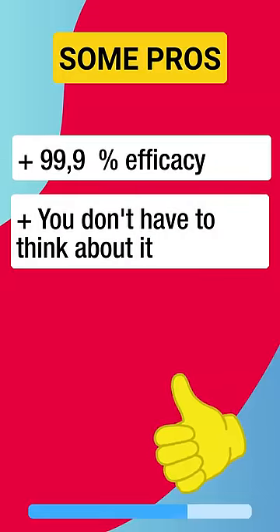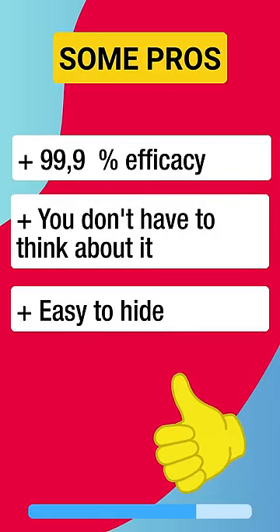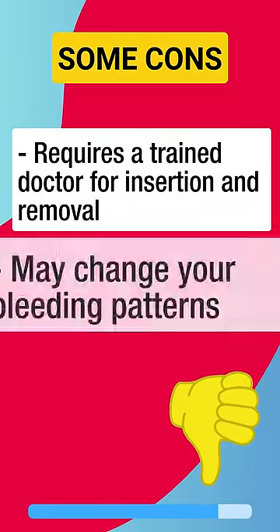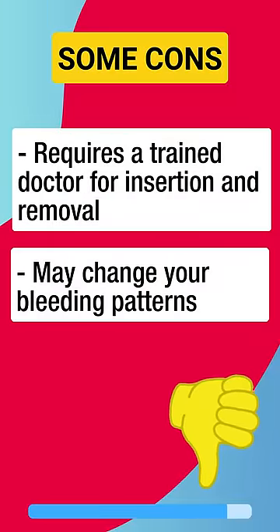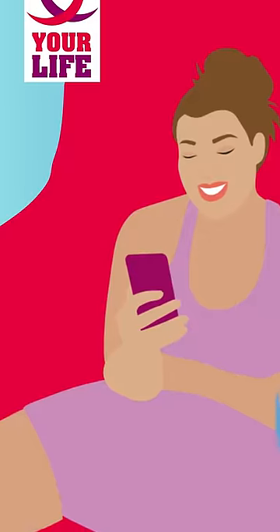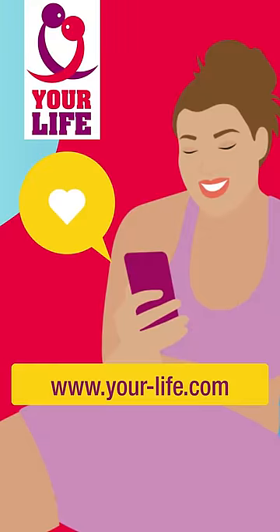You don't have to think about it, and it is easy to hide. Some cons are: it requires a trained doctor for insertion and removal, it may initially cause a change in bleeding patterns, and it doesn't protect you against sexually transmitted infections. Find further information on our website and follow us here too.